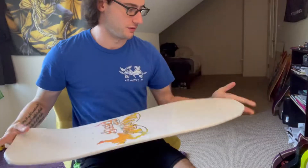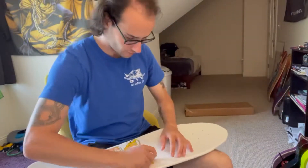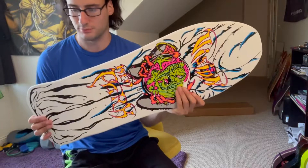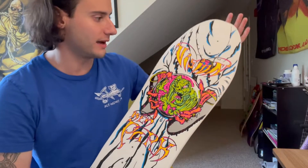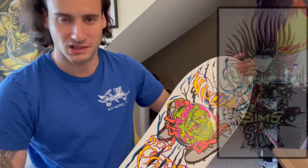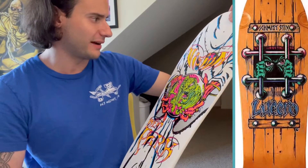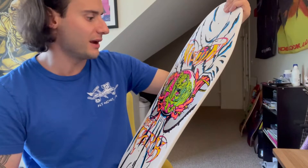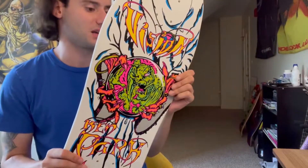Now to the fun part — the board. Look at that, it's kind of nice and open. We got the reissue 1987 Ken Park Vision board. The graphic kind of reminds me of some of the old Kevin Staub graphics — the Mad Scientist and the pirate one — mixed with some of the Lucero graphics. It kind of looks like something a mid-80s, late-80s power metal band would have, like Cloven Hoof or something. Either way, it's sick. I like it.